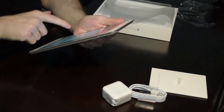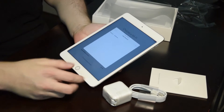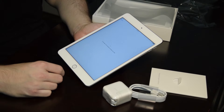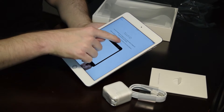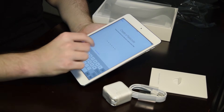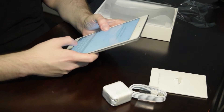Enter my secret password. I'll set up a Touch ID later. It wants me to create a passcode, but what if I don't want one? I guess it needs it.